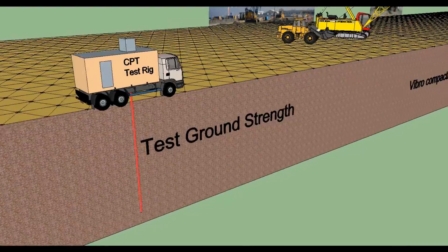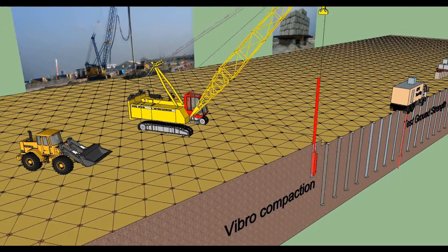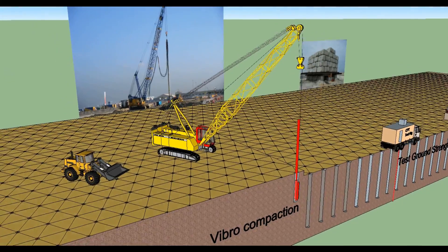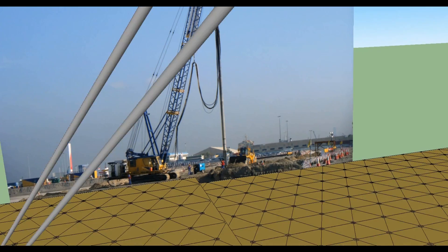Each steel pin is marked with a unique number label. Pre-treatment CPT — that is, cone penetration testing — will be undertaken to assess the existing ground strength.